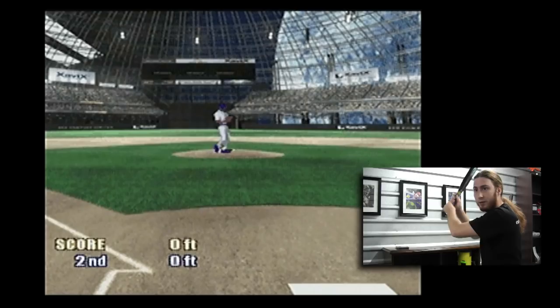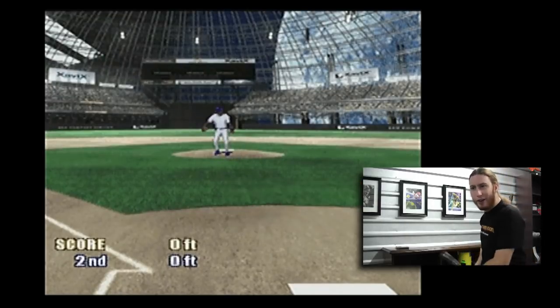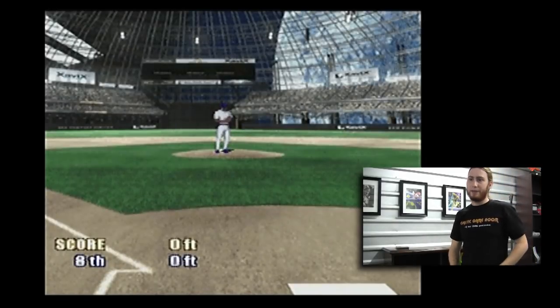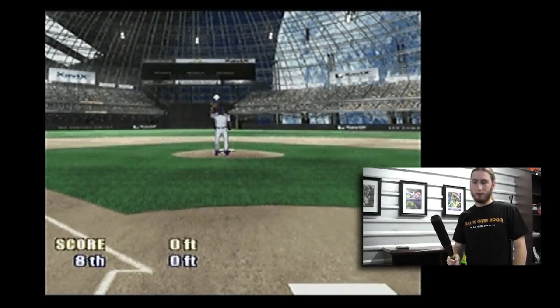Oh, my God. You son of a bitch — you try throwing me fastballs knee-high like that, I'm telling you, in real life you'd be done. Maybe I'm trying too hard. Maybe this is one of those games where all you have to do... no, that didn't work. This thing's a piece of sh**.